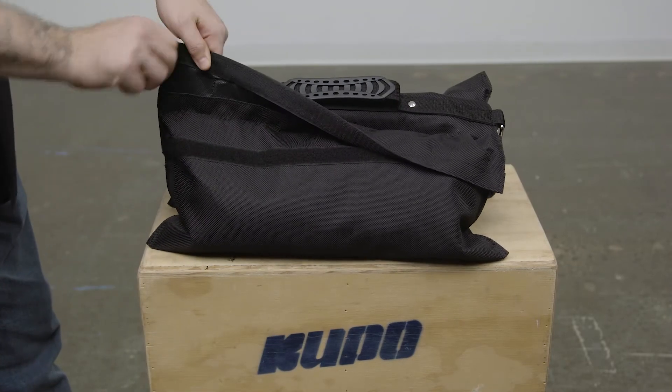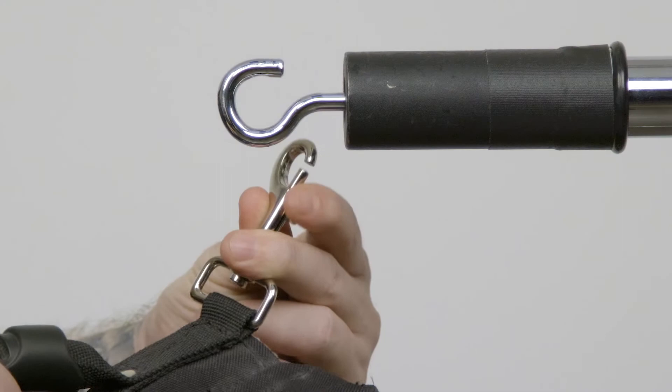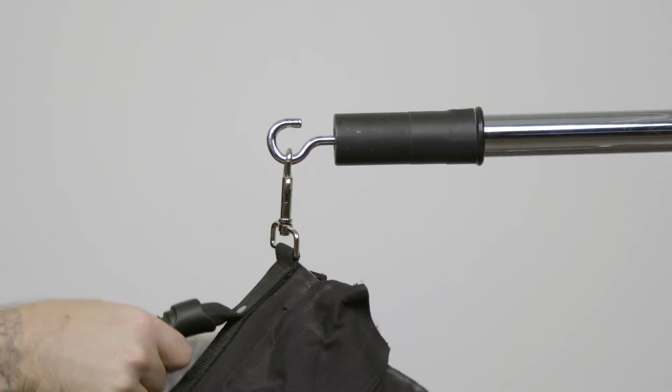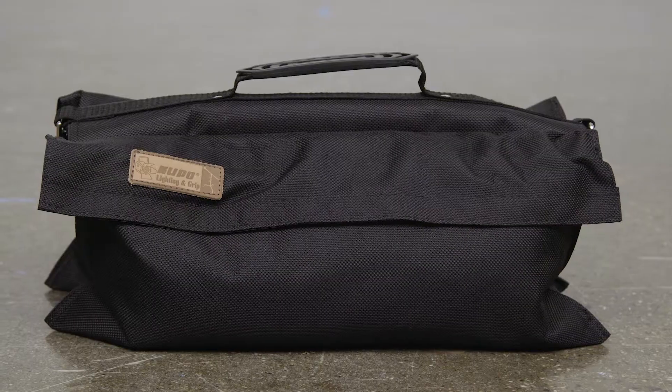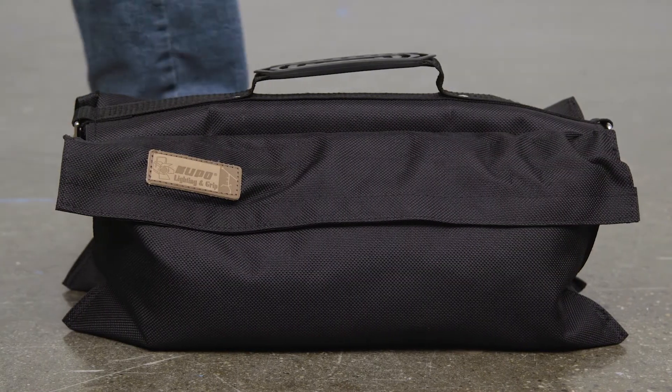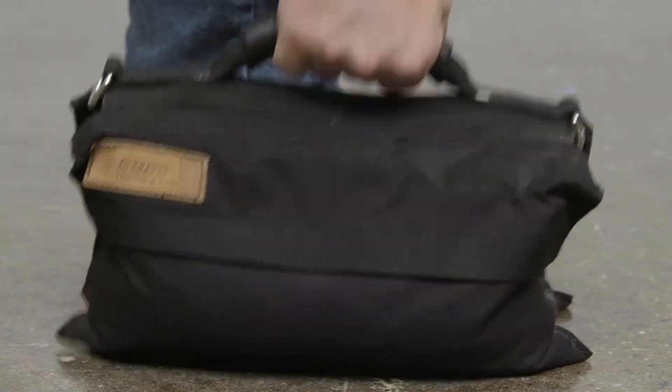The sandbags feature a double touch fastener closure to keep the sand in its place. Equipped with a new spring lock for easy mounting, such as a counterweight in this instance, the Kupo 15 and 25 pound refillable sandbags feature a new rubber covered handle for a more comfortable and secure grip.